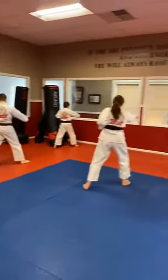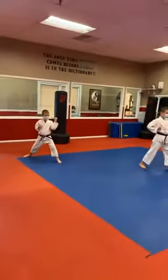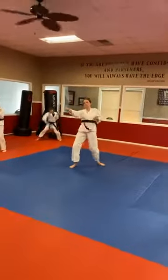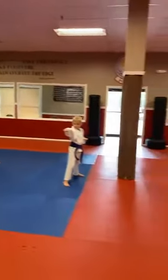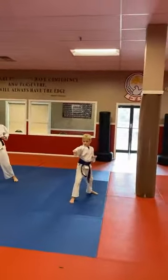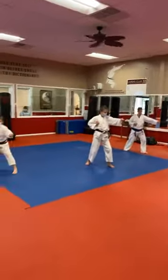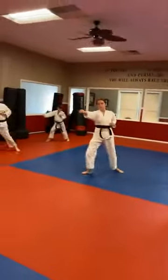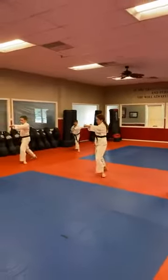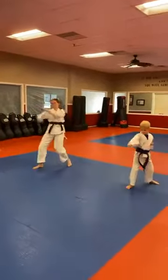We're gonna turn this time with the soto uki — middle block. Hajime! Nice. Hands back and kame, coming back, same thing. Ichi! Punch hard, right to the center of the body. Making sure that front foot is going straight to the flag wall, and that back foot is at a 45-degree angle. Mi! San! Shi! Go! Ruko! Siche! Hachi! Q! Chu!